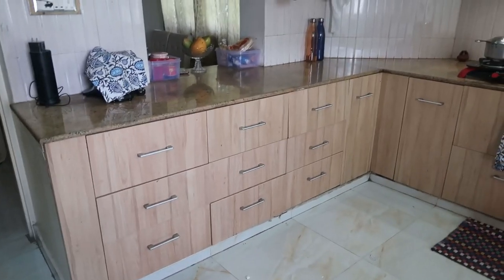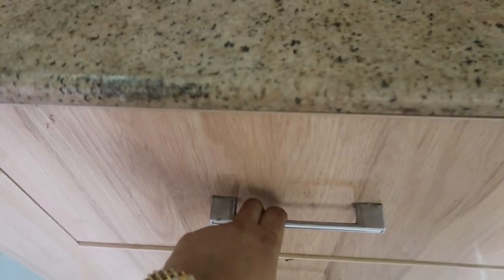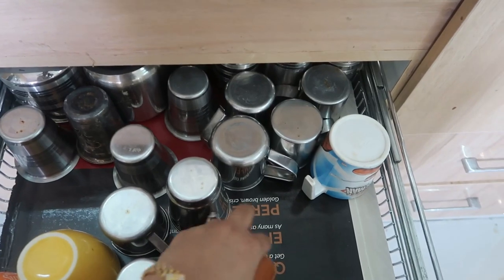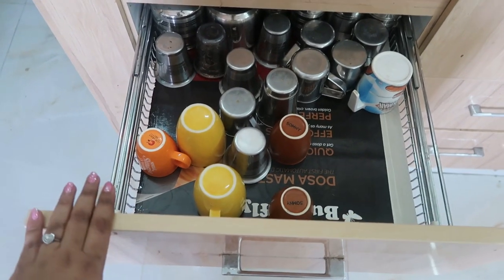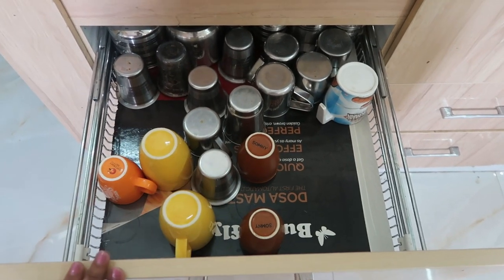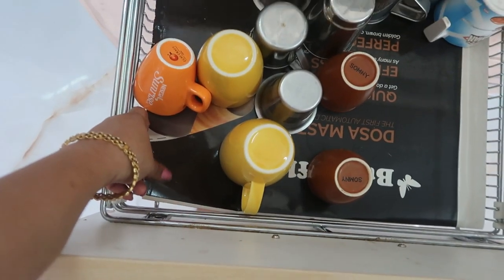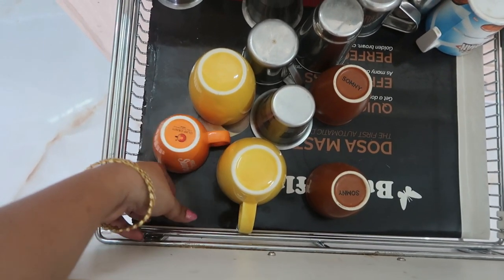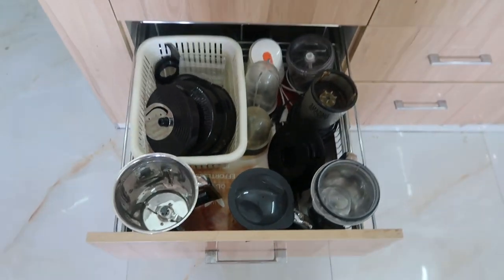Moving on to the bottom section, I have all my utensils in many sections. The first drawer has glasses and extra cups. I line each drawer with a laminated paper - they are called shelf liners and there are many types available. The next drawer has all my appliances and their equipment.